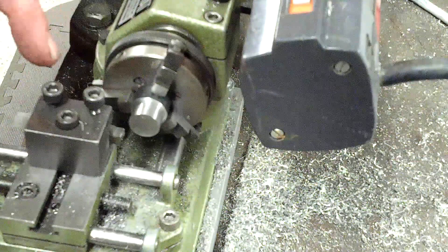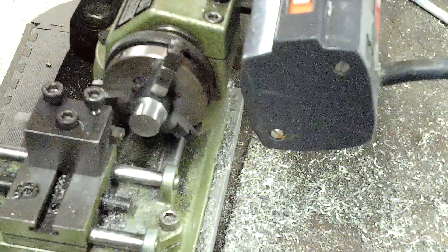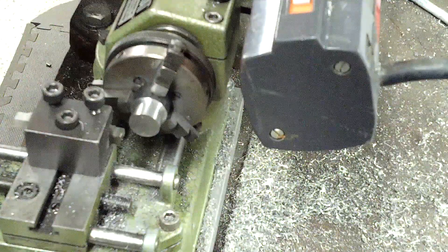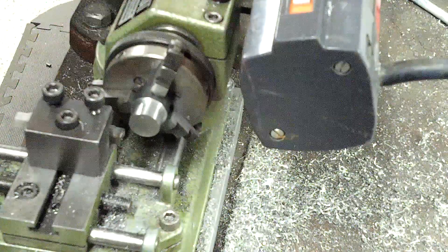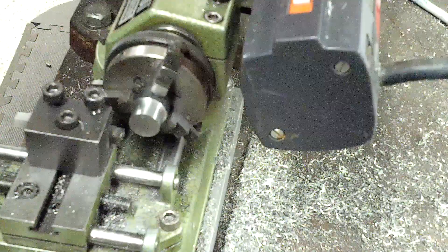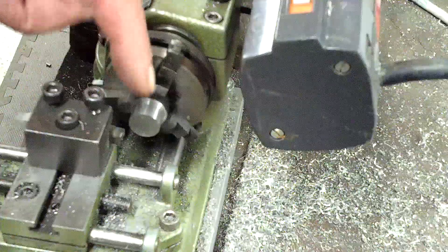I ended up changing out bits and I put a fresh bit on here. This bit you may have seen before — it was a broken bit that I put a new edge on, and it's going to make its debut on film against this 1018. We're going to go ahead and take a pass or two and I'll let you see how this tool cuts. This is the 10-degree tool.